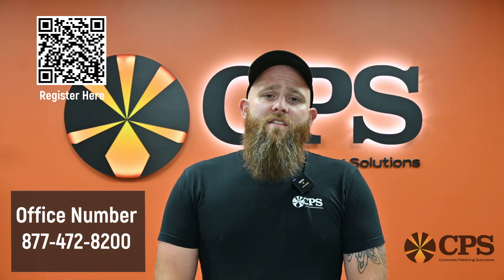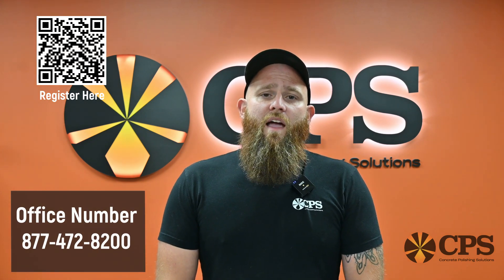So if you give us a shout here at CPS, call our main line at 877-472-8200.